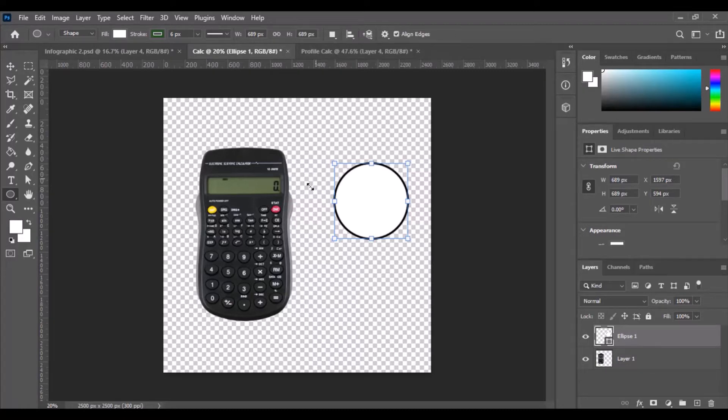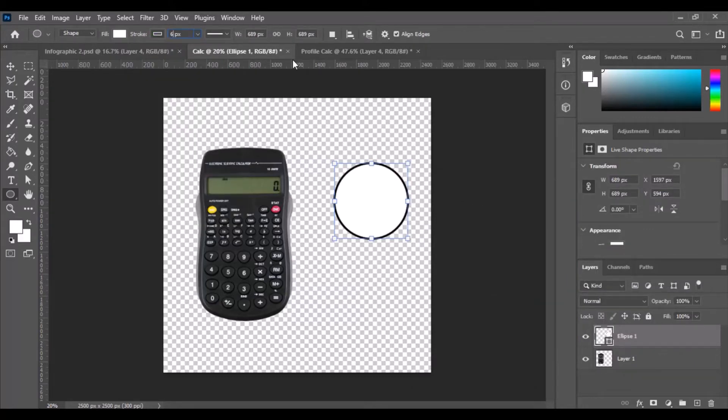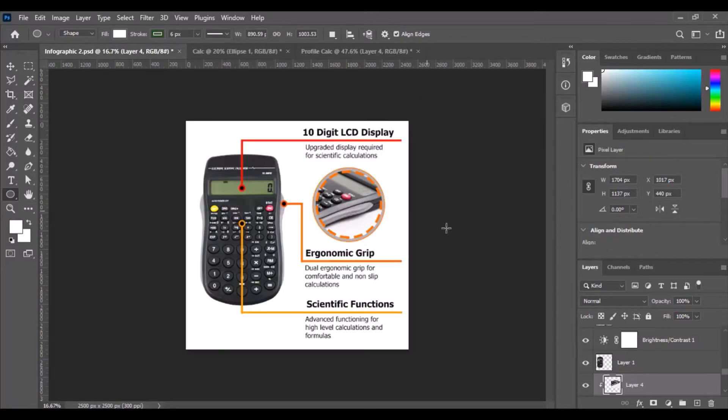We're going to end up putting the profile picture of the ergonomic grip within this circle. Let's change the outside border — I'm going to make it gray in this instance, let's go with gray. The border size of 6 is going to be just a little bit small, so let's make it 10. Judging on this photo it looks like you've got your border there, so just make it a little bit bigger, hit enter, and there you go — you've got your initial circle, which is the external layer.